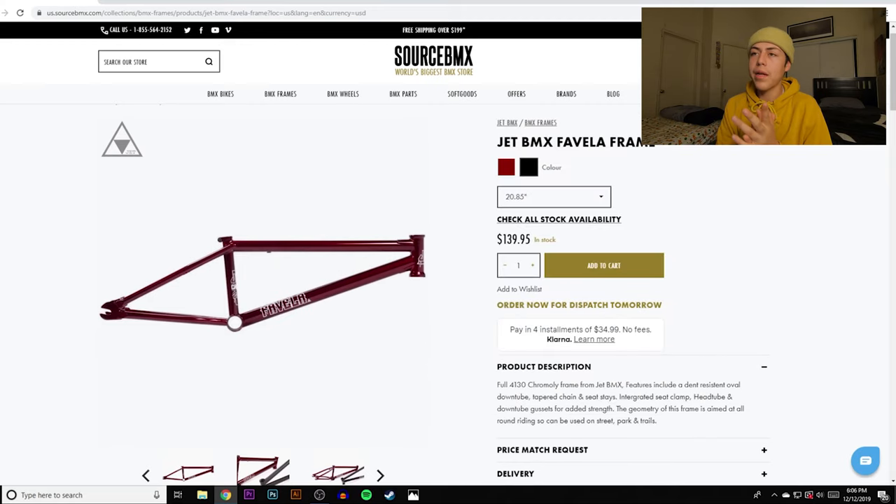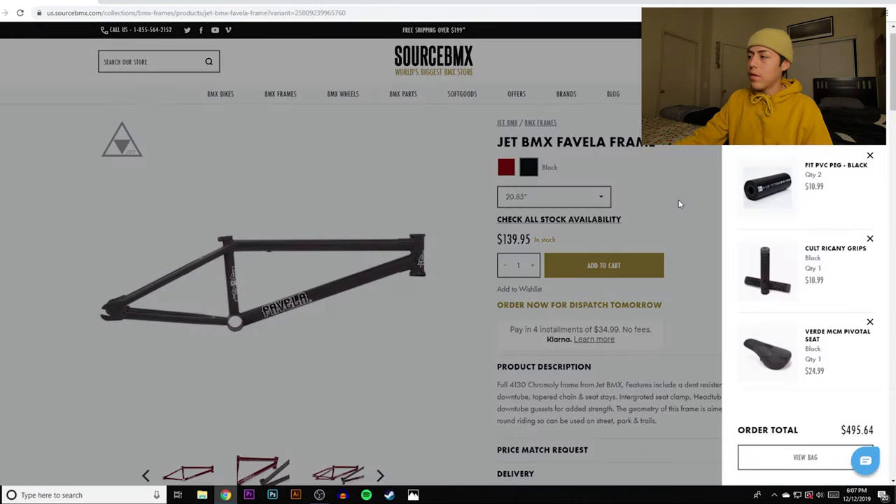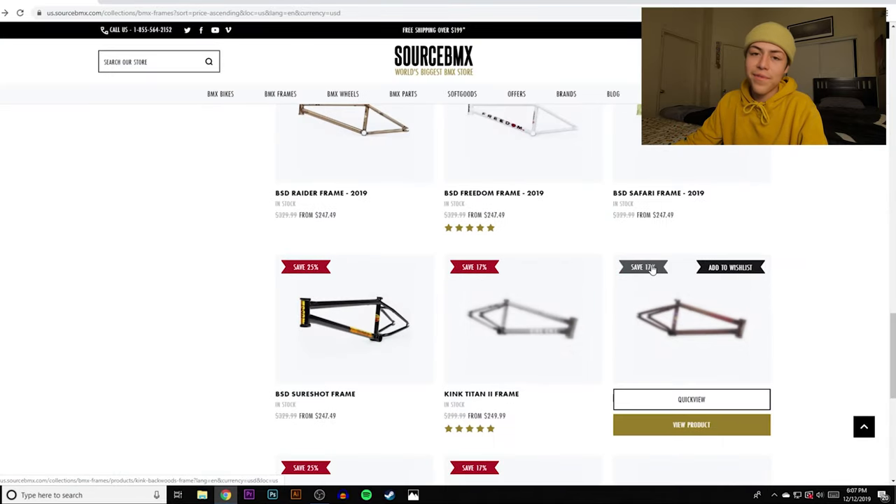You don't have to stick to this frame. If you want, get all budget parts but splurge on a really good frame — that's completely up to you. For me I like a 75-degree head tube angle, 20.75 top tube, and a 13 or 12.75 chain stay for responsiveness. But this might be perfect for you guys. We're adding it to the cart — only available in black right now, which is actually pretty cool.